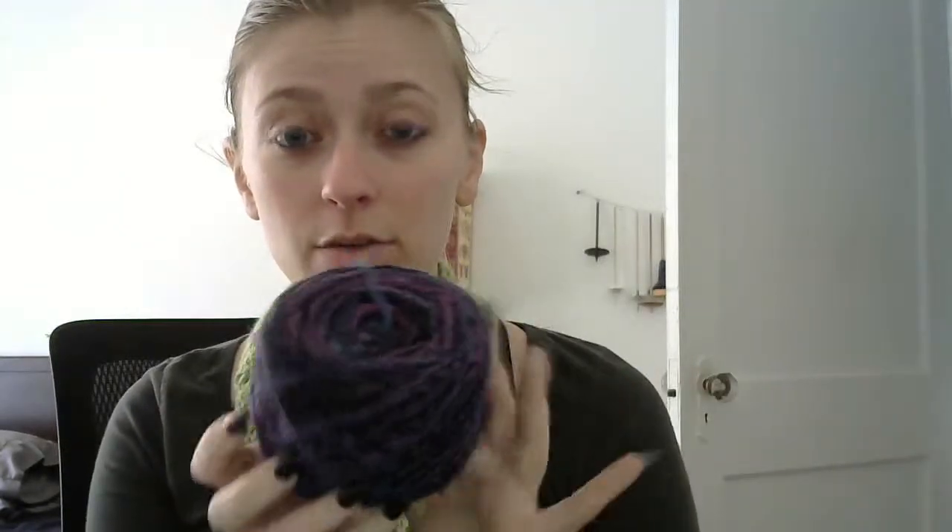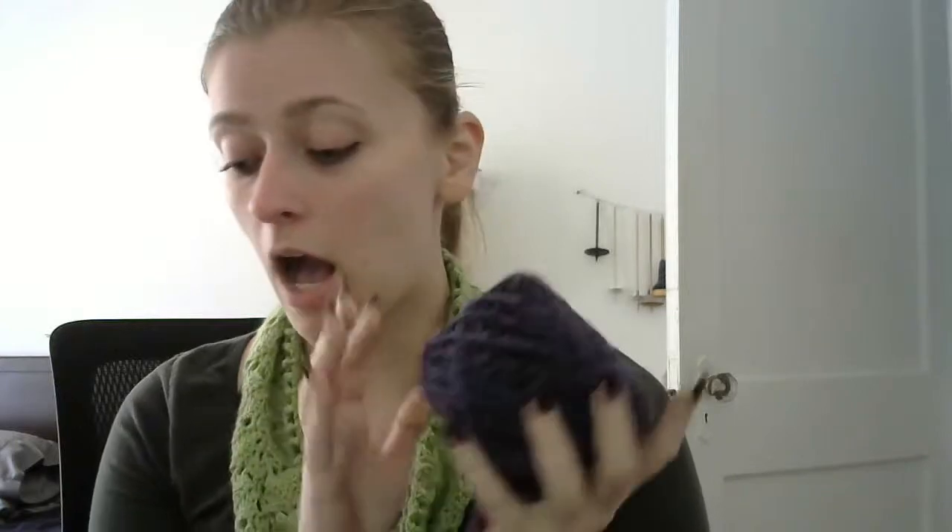Starting off with this piece that was Navajo plied. Before washing I had 201 yards of this and it was roughly 11 WPI wraps per inch. After washing it was 184 yards and it actually went down to 10 WPI. I don't know if that's common, but this is a thick and thin so that's an average. It could be that some of my thicker spots bloomed more.